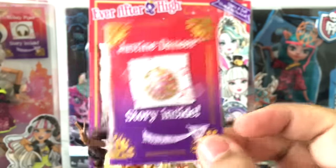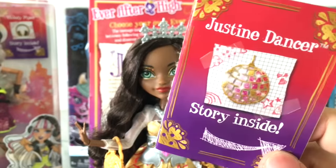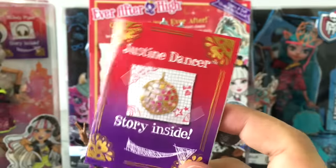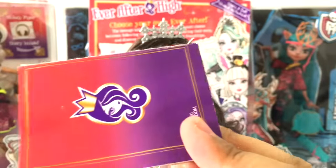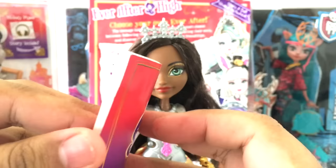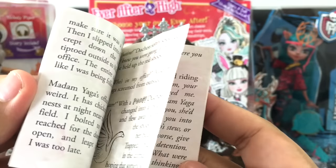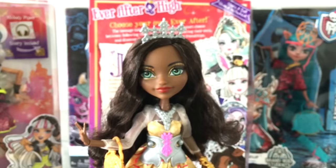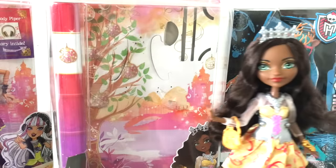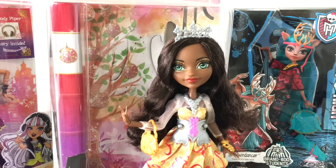This is a disappointment with these new ones — I've said it firmly in my Farrow review as well. Another thing is that it doesn't say whether the character is a Royal or a Rebel anywhere on the box or cover. She is a Royal — I checked on Wikipedia — but it doesn't say so on the box, so I'm not sure what's up with that.